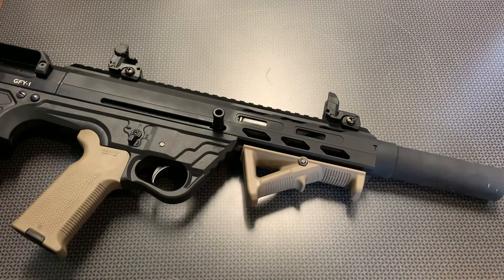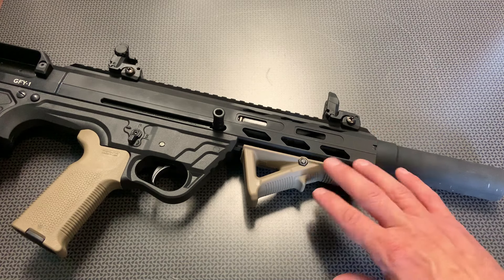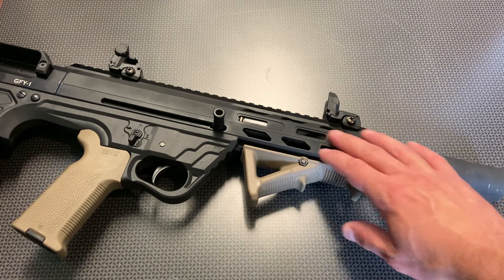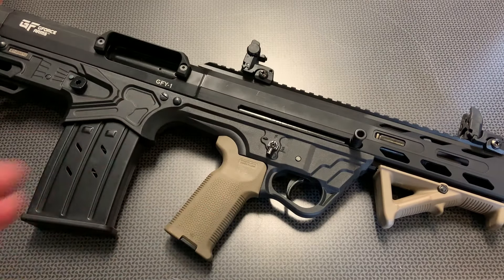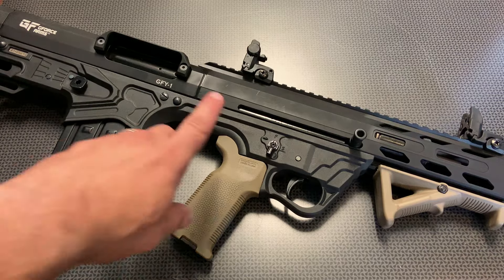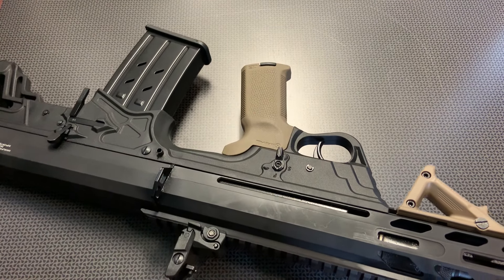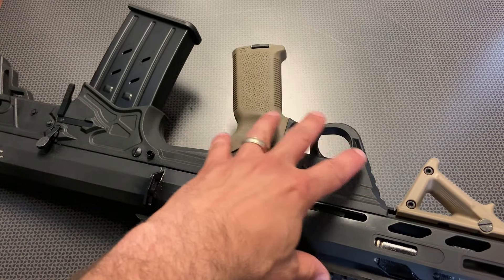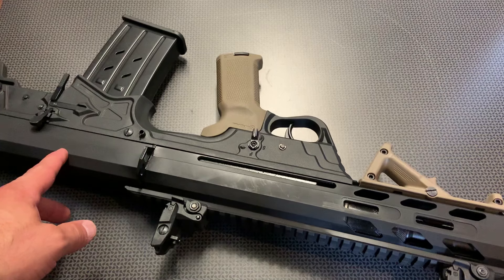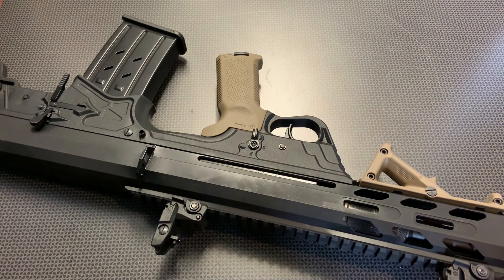Up front it also has a pic rail at the bottom where you can attach grips and things like that. I put a Magpul AFG on mine, but you could put pretty much anything you want, and then you've got M-LOK slots on the side and a monolithic pic rail at the top. Moving along to the controls, this is very similar to an AR-15 — it has an ambidextrous safety on both sides. The trigger is halfway decent for a bullpup. If you're not familiar, the trigger and action are in front of the magazine, so you get the full 18.5-inch barrel without that huge overall length.